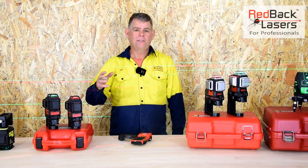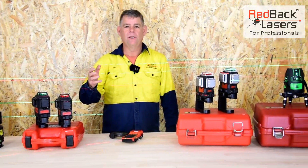We're going to have a quick look at 3D line lasers to help you work out which is the best line laser for your job site.